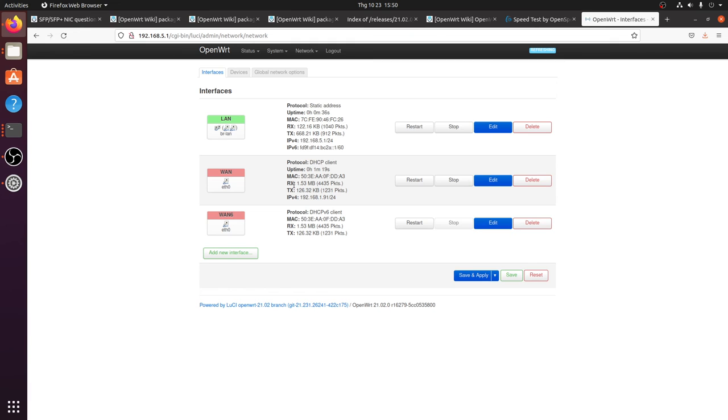That wraps up my test video for OpenWRT 10 Gbps routing. Unfortunately I wasn't able to reach 9.4 Gbps on the WAN-to-LAN test due to the network adapter issue — I'll check with the supplier for a replacement and test if the full NAT speed is achievable. Thanks for watching, feel free to leave any questions or suggestions in the comments, and see you in the next video!